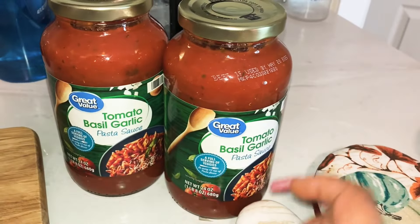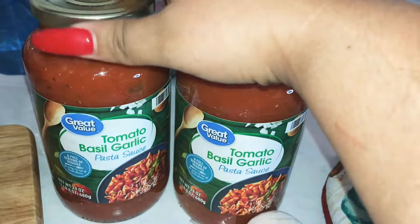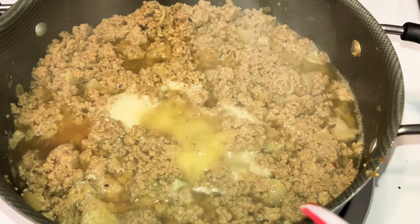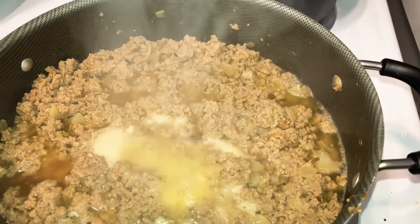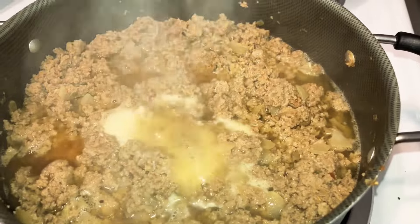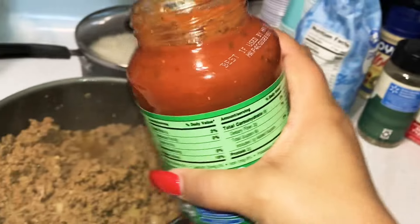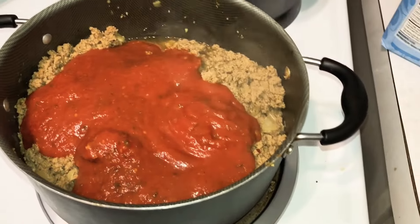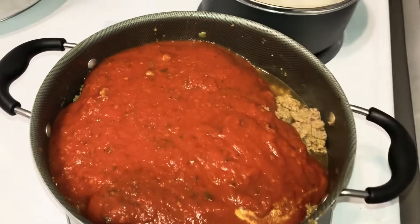I'm gonna open the other box and put the other half in there. For my spaghetti sauce we're gonna be using tomato basil garlic pasta sauce, probably two jars. I'm gonna drain some of the juice out of the ground turkey because I don't want my spaghetti sauce oily - I'll drain most of it and leave about a third of a cup in there just to keep some flavor. We're gonna add both jars of sauce because I don't want it to be dry.